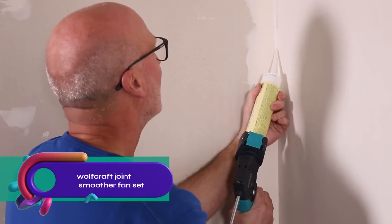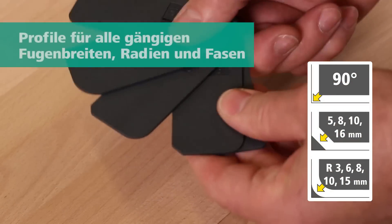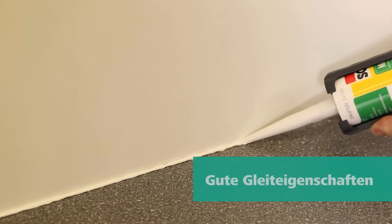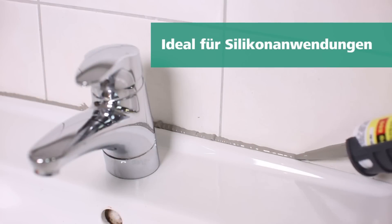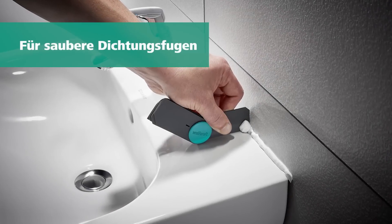The Wolfcraft Joint Smoother Fan Set — a practical tool for achieving perfectly smooth and accurate sealing joints. This five-part set offers a range of radius or chamfer profiles to suit any joint. Simply fold out the desired smoother or remove it individually by loosening the fastening clip. The narrow geometry allows for reaching joints in tight spaces, even behind taps.